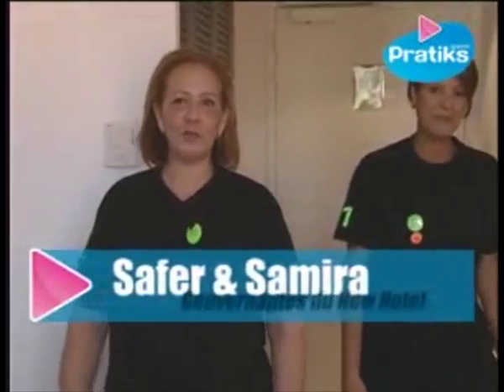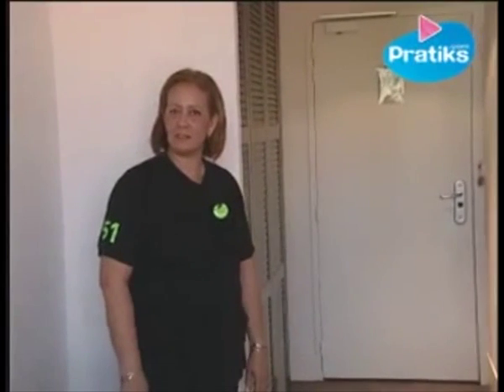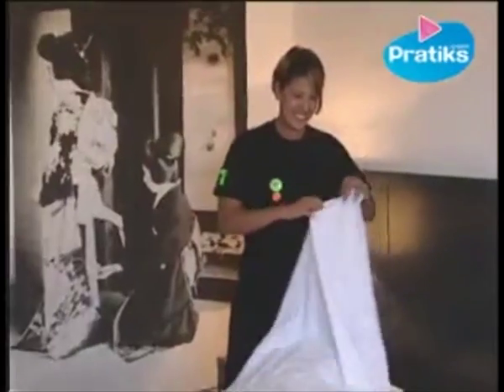Hello, I'm the Head of Housekeeping at the New Hotel Marseille, and I'm Samira, the Assistant Head of Housekeeping. Today we're going to explain to you how to put a quilt or comforter into a duvet cover, which is neither easy nor practical.